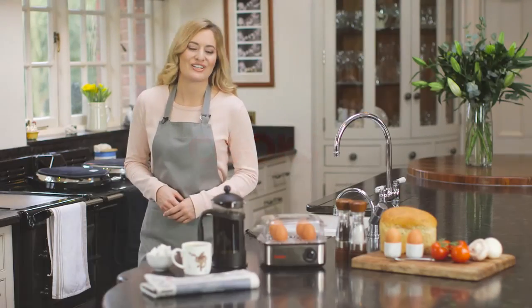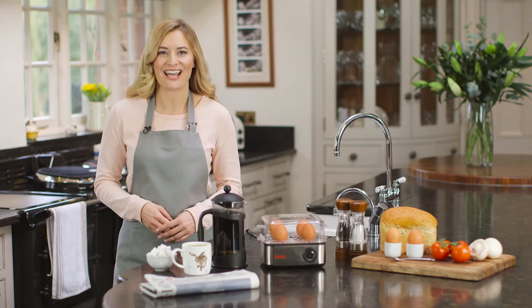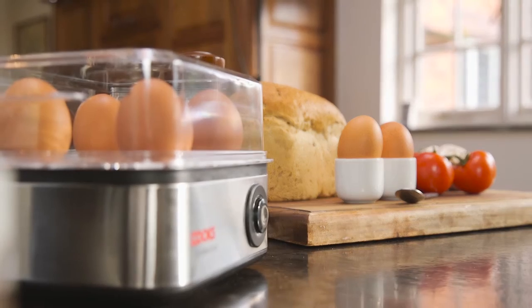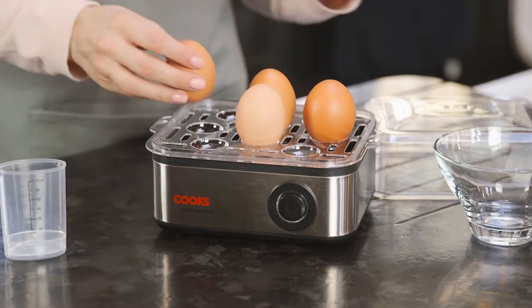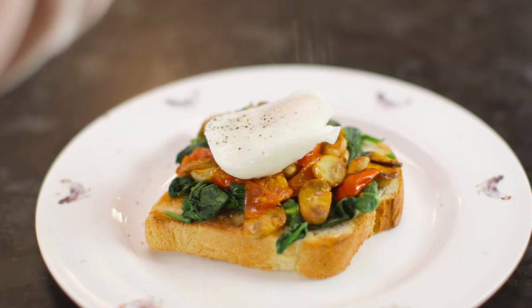With the handy Cooks Professional Egg Boiler, you can enjoy perfect boiled or poached eggs every morning. Electrically operated with a powerful 500W heating element, it enables you to boil up to 8 eggs or poach up to 4 eggs at a time, using just a fraction of the water normally required.